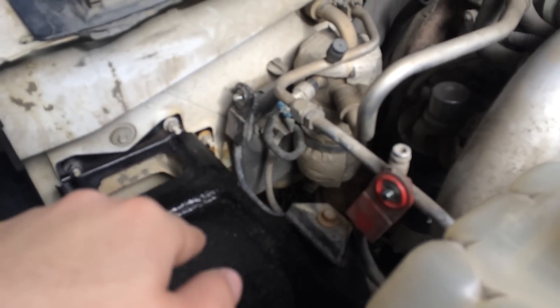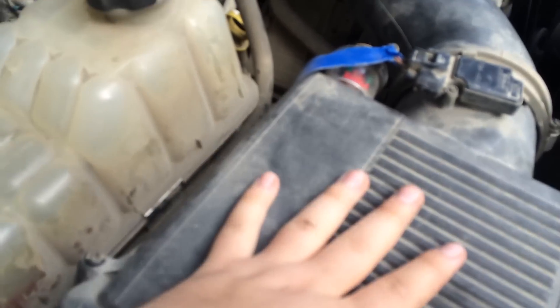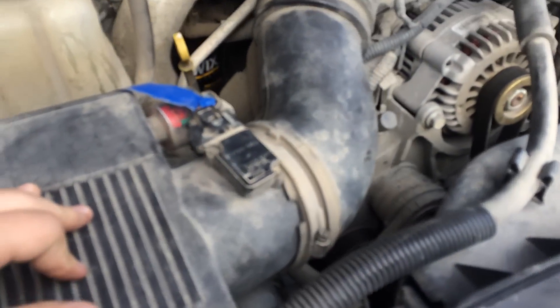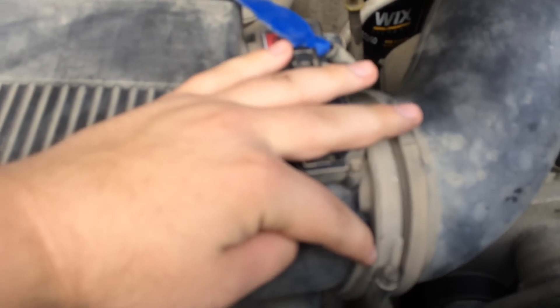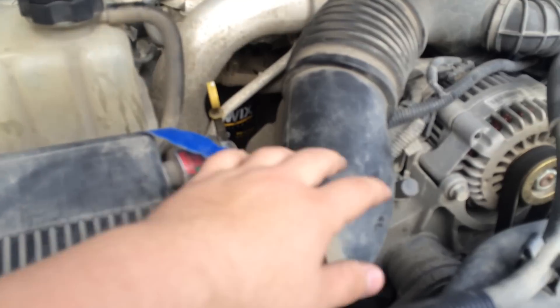Both batteries are disconnected. I took this one out because you're going to have to if you have a diesel. The next thing I'm going to do is take out this air box. It's just a flat head screw to loosen up that band clamp, and then I'm just going to pop the air box out and tuck this up out of the way.